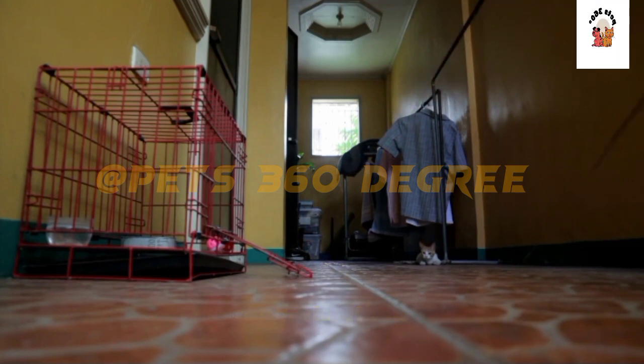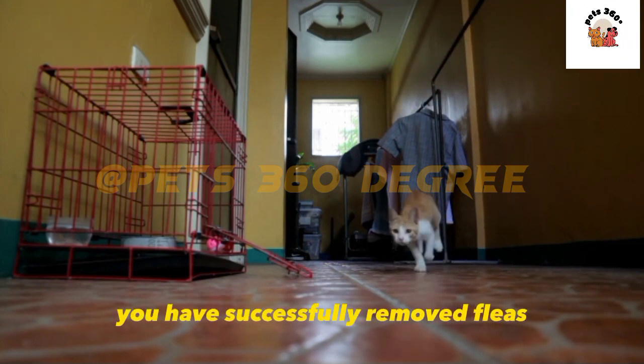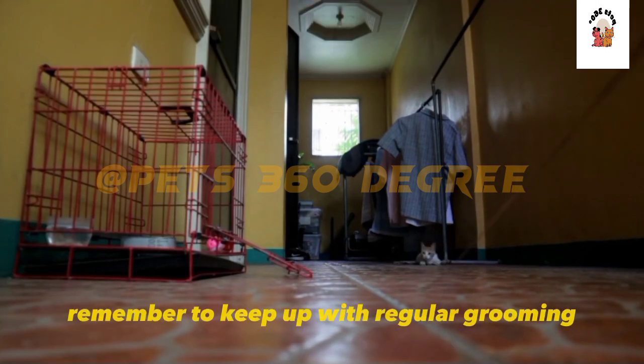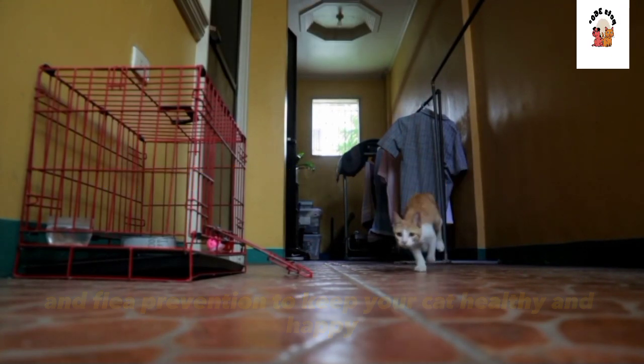Congratulations! You have successfully removed fleas and eggs from your cat. Remember to keep up with regular grooming and flea prevention to keep your cat healthy and happy.